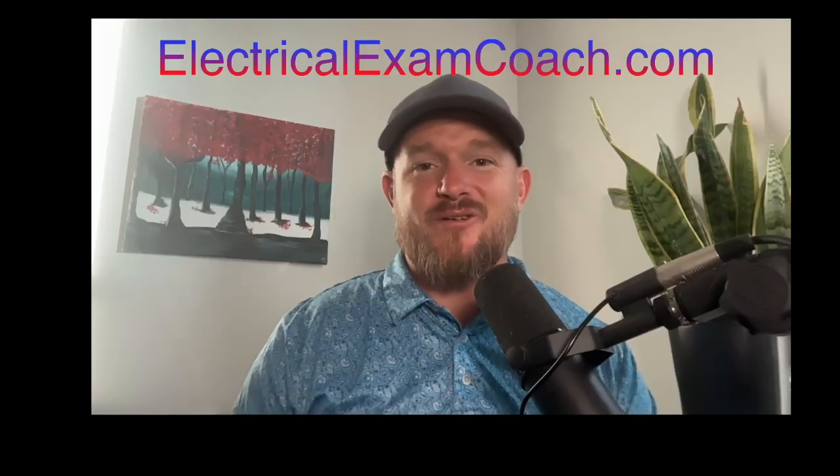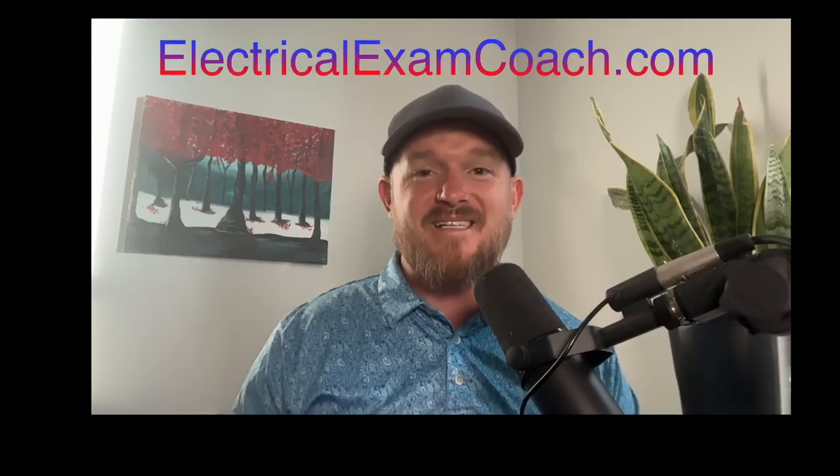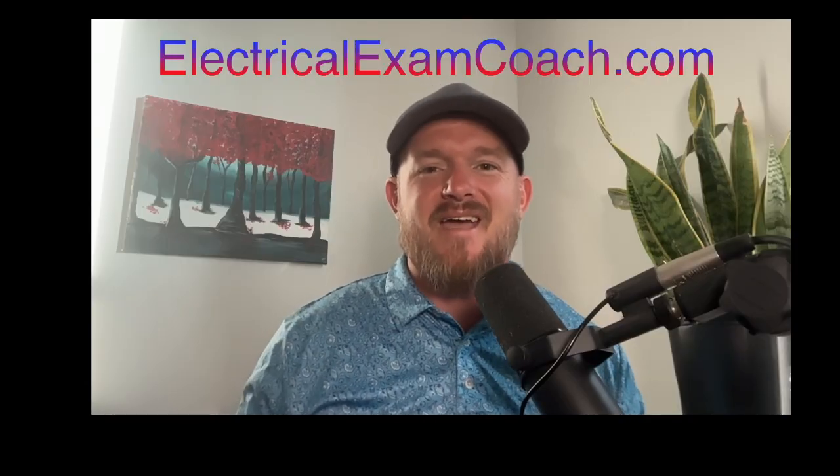Welcome back. I am the Electrical Code Coach from ElectricalExamCoach.com and this is the electrical question of the day. Let's get to it.